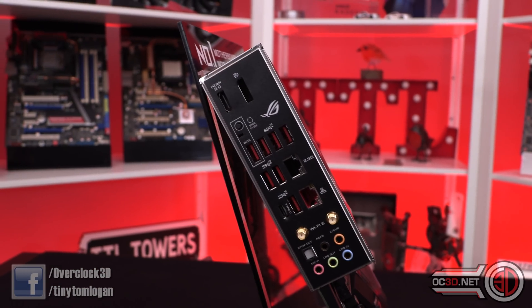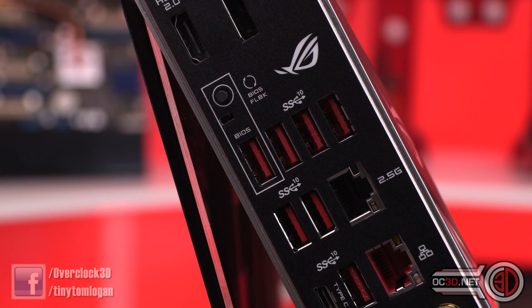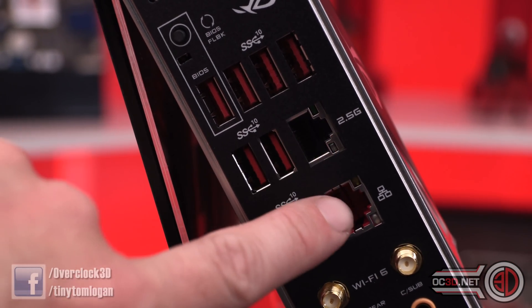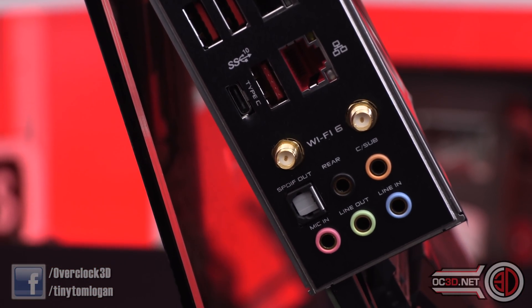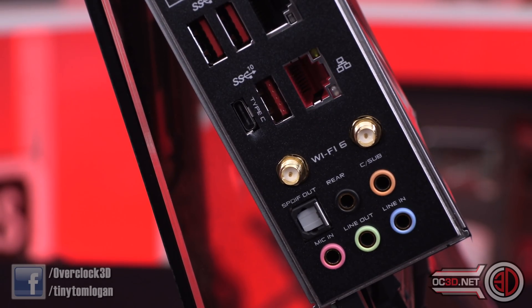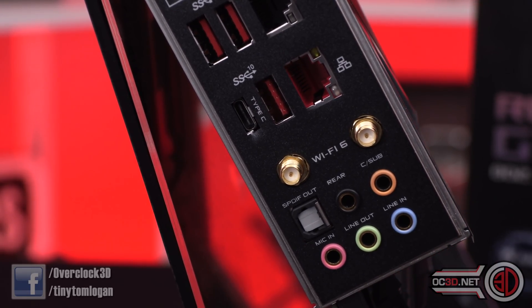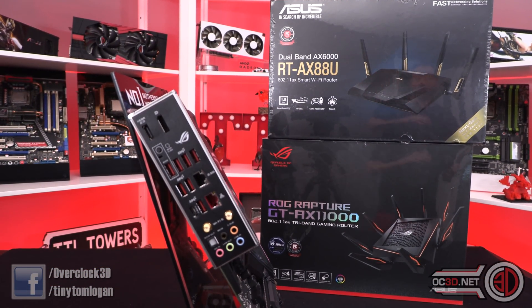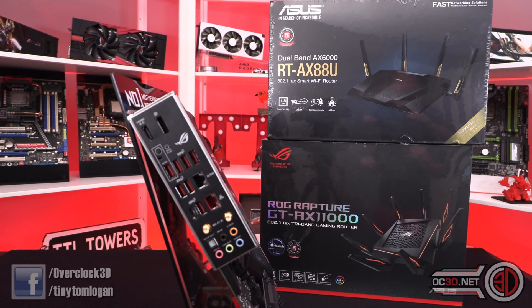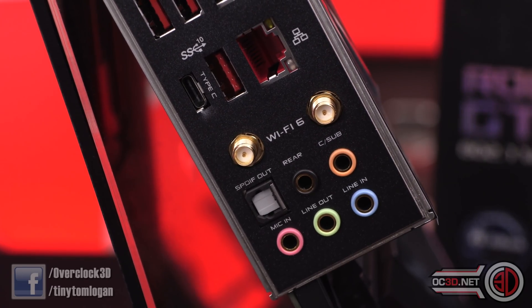You've got the BIOS flashback header — it's a tiny little switch though; we're used to these being much bigger. Then you've got your USB, your 2.5 gigabit LAN, and your Type-C USB. It does come with Wi-Fi 6 as well. There are Wi-Fi 6 routers out there now — I've just not had a chance to do a complete review yet. But now we've got motherboards with Wi-Fi 6 on board, it's going to make my life a little bit easier.